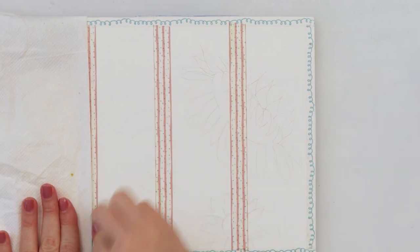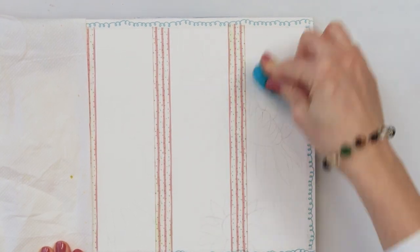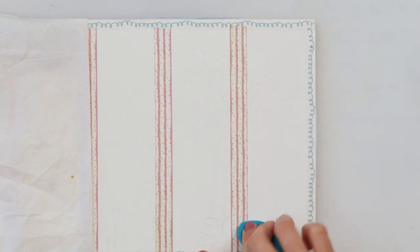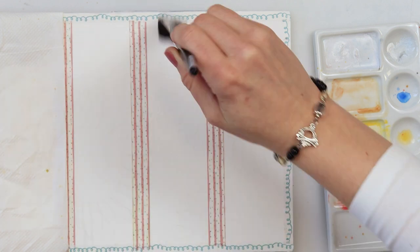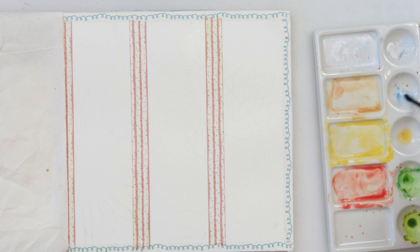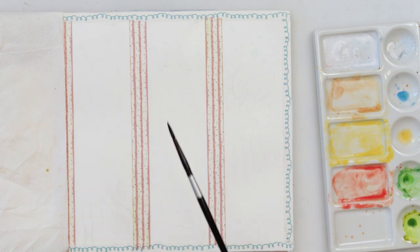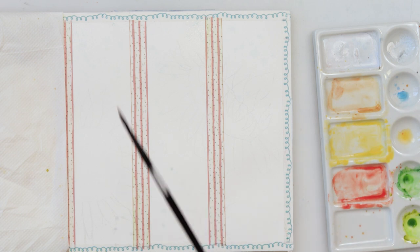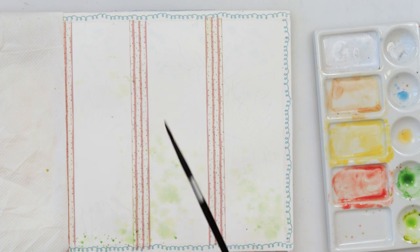Now I'm using my eraser — it's actually called an artist eraser. It is self-cleaning: when you squash and turn it around it cleans itself, and it's perfect for picking up excess graphite from the paper. I wanted to lighten my sketch — I usually don't draw sketches so dark, but I made it darker so you could see it, then erased it because I don't want the lines to show through the finished painting. If you prefer a sketchy finish, you can add lines with a black or colored marker when it's done — it's your painting, do whatever you like.